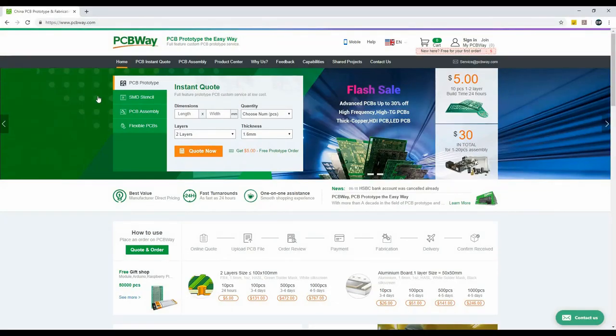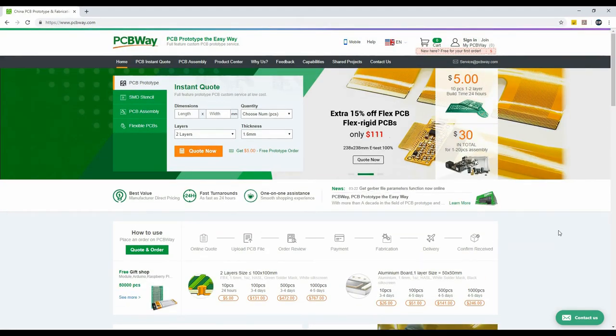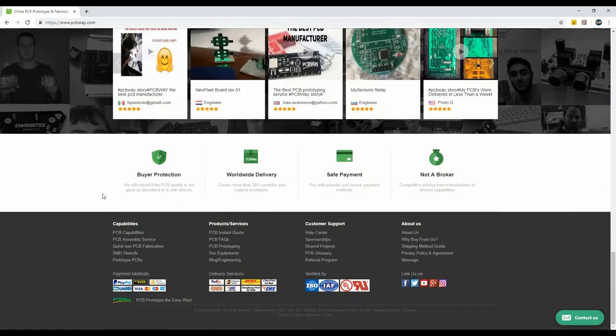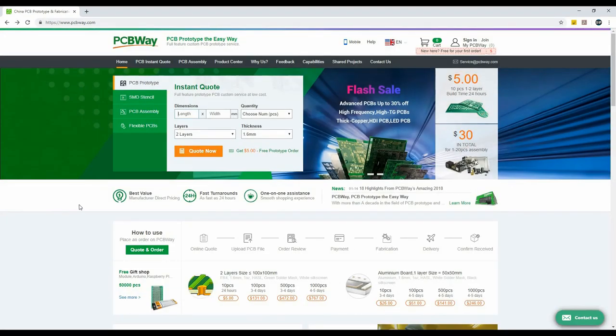This video is sponsored by PCBWay. They provide PCB manufacturing and assembly services. You can order 10 pieces of high quality PCBs for just $5. For new members, the first order of 10 PCBs is free. They also support multiple payment and shipping methods, so you can choose any one according to your budget. To order your PCBs, just go to their website and make an instant quotation.